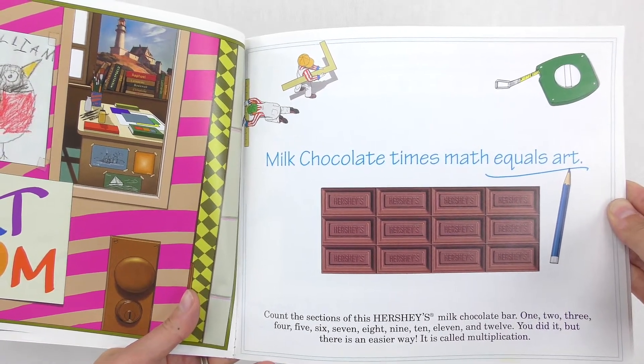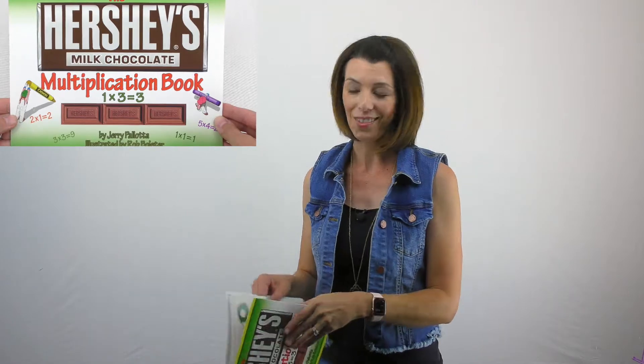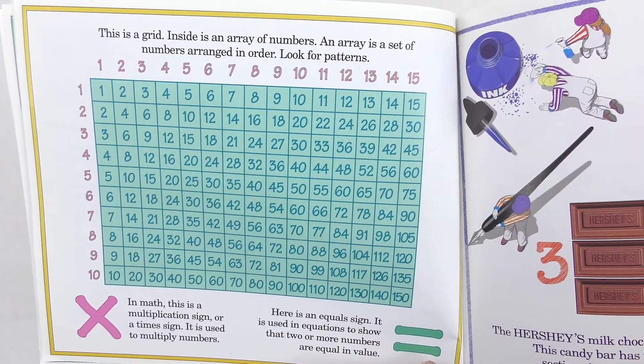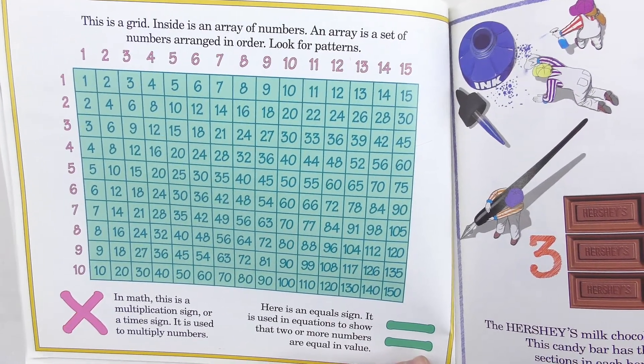It's called multiplication. And I would even ask my students, is there an easier way that you can think of? Let them see if they can figure it out. This is a grid. Inside is an array of numbers. An array is a set of numbers arranged in order. Look for patterns.